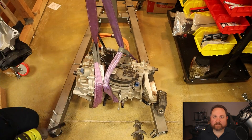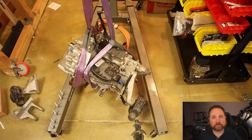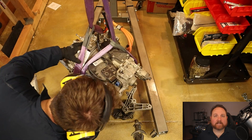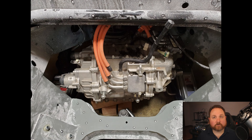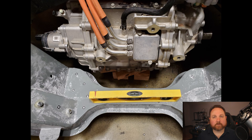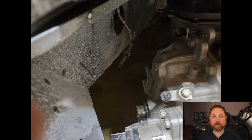I'm now removing the stock motor mounts from the Bolt's drive unit. This weighs about 175 pounds and contains the electric motor, single-speed transmission, and a differential all in one. It almost feels like the drive unit was made to go in the DeLorean — it's a bit wider than the stock transmission, but much shorter and weighs about the same amount. The mount points on the drive unit are pretty close to the frame rails, and since that is how the original transmission is mounted, I'm going to do the same thing.